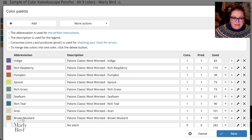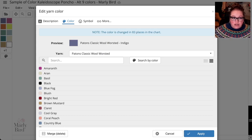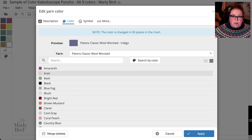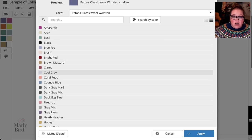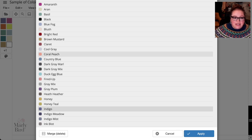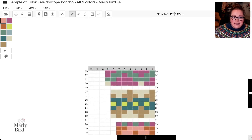Let's say you want a different main color. I'll double-click on the blue, which opens the 'Edit Yarn Color' page. It shows Patons Classic Wool Worsted in Indigo. Scrolling down, you can see all available colors in this yarn. Say you want your main color to be coral peach — select it, click Apply, and now coral peach replaces indigo on the chart.